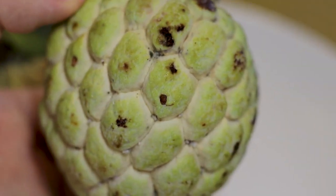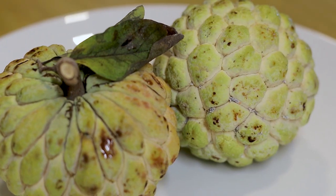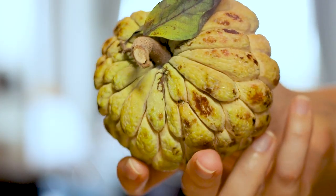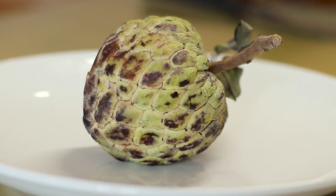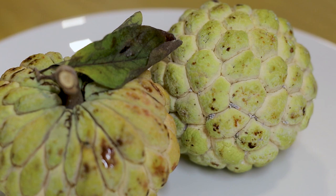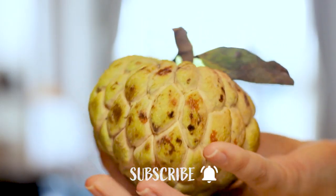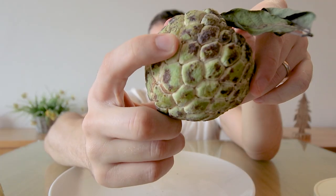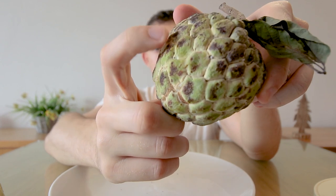Custard apples are also called sweet sop and sugar apple, and are the sweeter cousin of the soursop. Growing in tropics and sub-tropics, they are found around the globe and are said to have originated in Central and South America. They are high in energy and a great source of vitamin C, several B vitamins, and minerals. When a custard apple is ripened, its outer bumps get soft to the touch and its green skin turns yellowish green — you should be able to press the skin in.